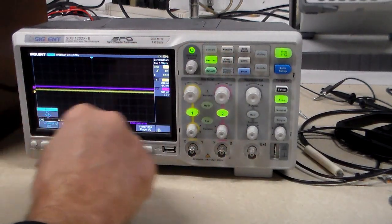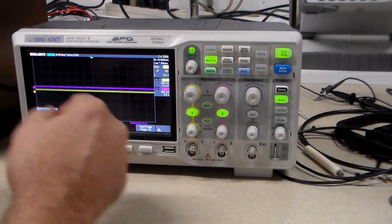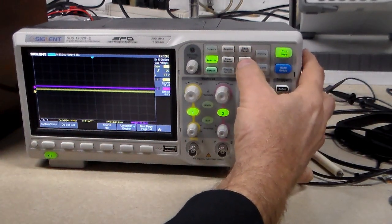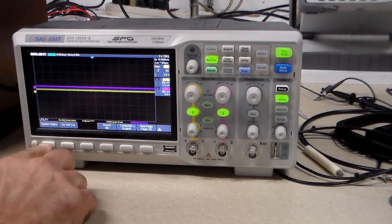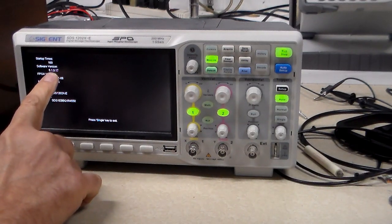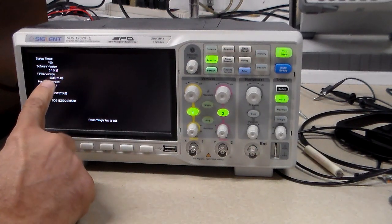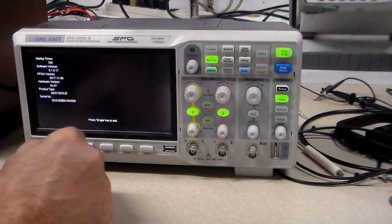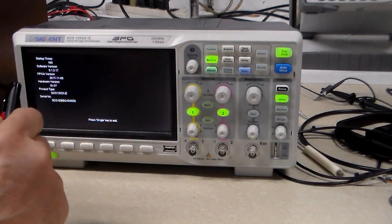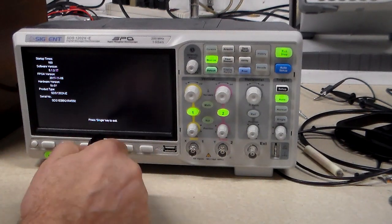I was looking on there and I wanted to see what software I had. I went to Utility, then System Status, and it tells me software version 5.1.3.1.17. The date on it was from 2017. I looked and there's a new version available, so I'm going to download it. I've already downloaded it from the Siglent North America website onto this thumb drive and we'll give it a shot.